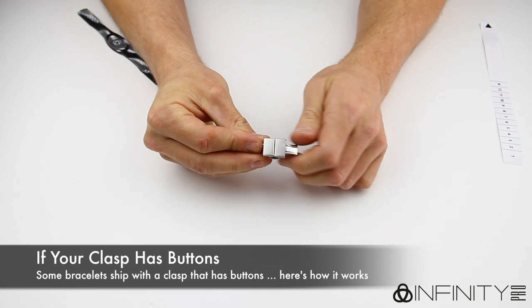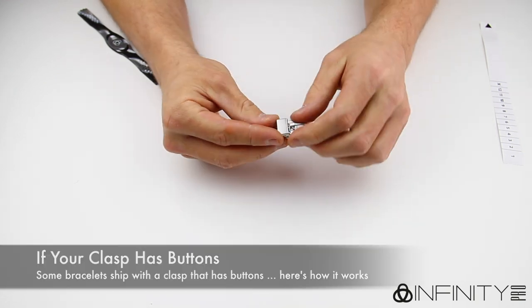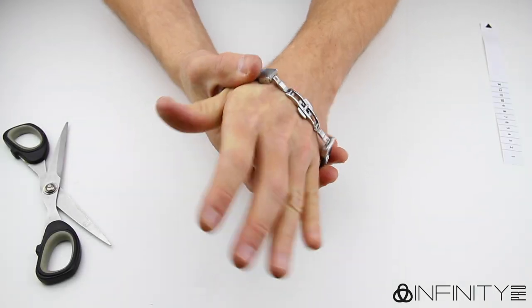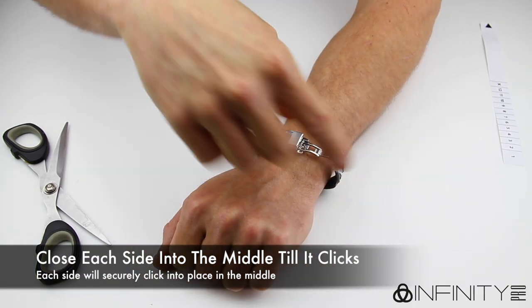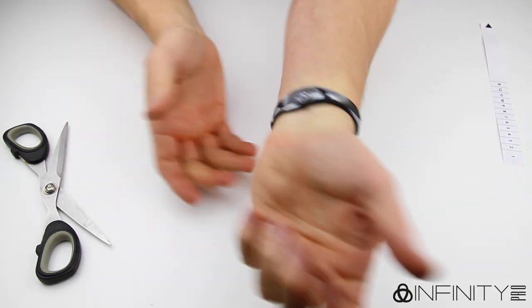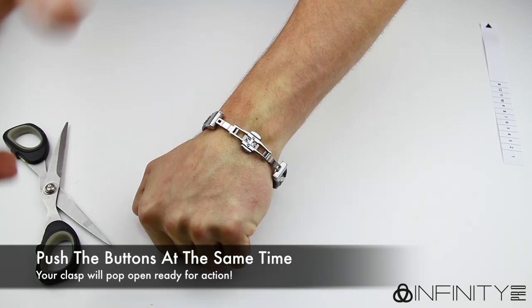If your clasp has buttons, then it works in very much the same way as the spring-loaded clasp. To open the clasp, squeeze both buttons at the same time and the sides of the clasp will pop open. You can then follow the previous instructions to fit your bracelet into the clasp. To close it, push both sides down onto the middle area where it will click and lock into place. Push the buttons at the same time and it will pop open ready for action.